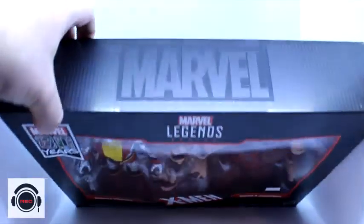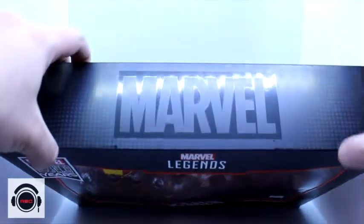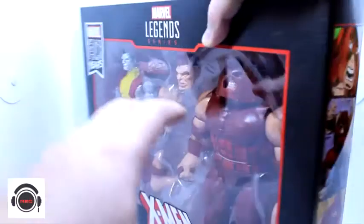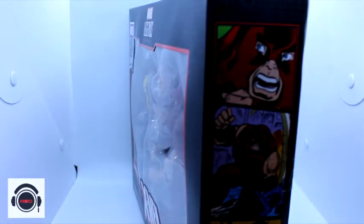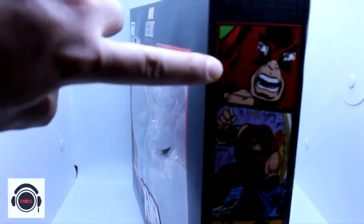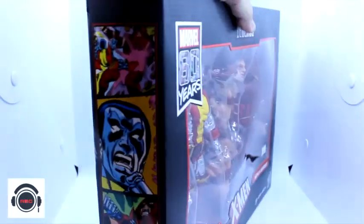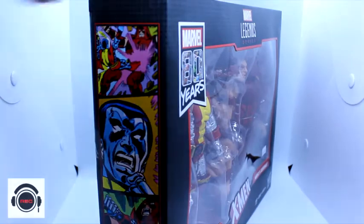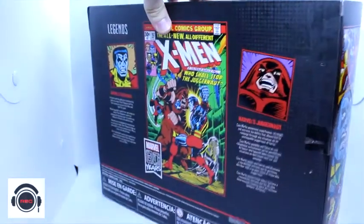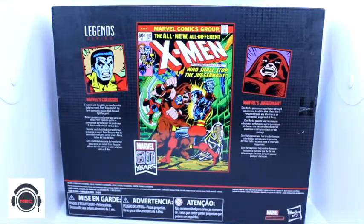We've got this beautiful packaging here, and this one, guys, I feel like this one's been difficult to find. Check out that side box art - very classic art there. This one looks a lot like From Pride of the X-Men. We've got Juggernaut on the side, Colossus on the other side. Some beautiful Dave Cockrum, and maybe even some Gil Kane here as well. And look at this classic cover, 'Who Shall Stop the Juggernaut?'